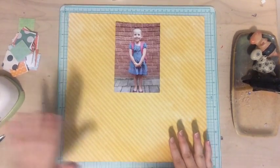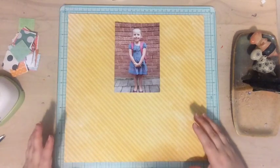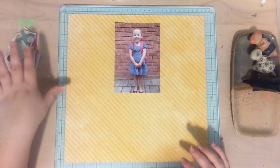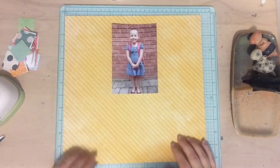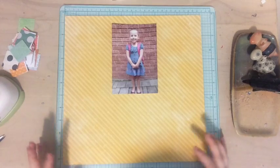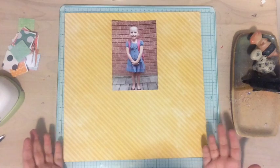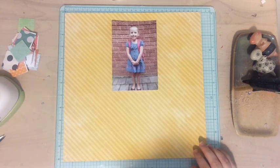Normally when I do my Scrap Your Scraps videos I start with the scraps, lay those out, and then put the picture, titles, and other embellishments on. But I have a very special title I wanted to use for this layout — I want to put it on here first, then put the photo on and work the scraps around that. The title I want to use today is one of my favorite quotes. It comes from the amazing book called The Help, and if you haven't read that book you should definitely read it. The quote says: 'You is kind, you is smart, you is important.'